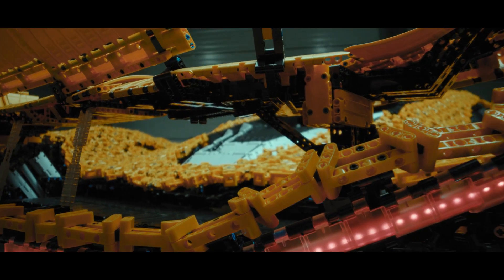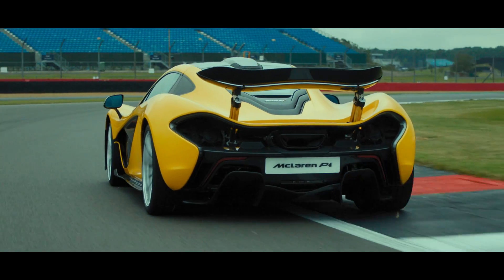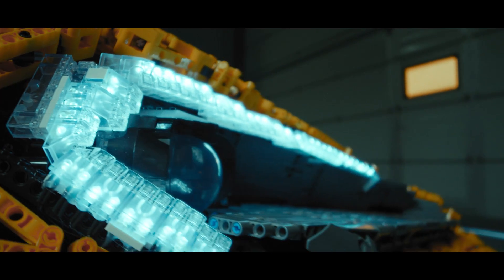The total weight of the LEGO Technic elements is 380 kilograms. It's about engineering a car that has the structural integrity and functionality to survive one of the toughest race circuits in the world.